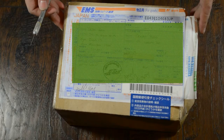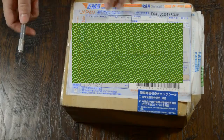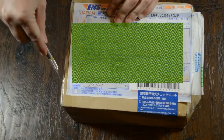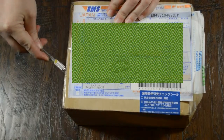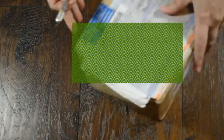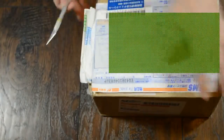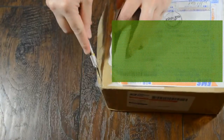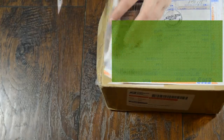I'm going to open it up and see what it looks like. I got it from Den of Angels. I'm trying not to cut myself. The box is smushed, and I was a little bit worried about that, but we'll see.